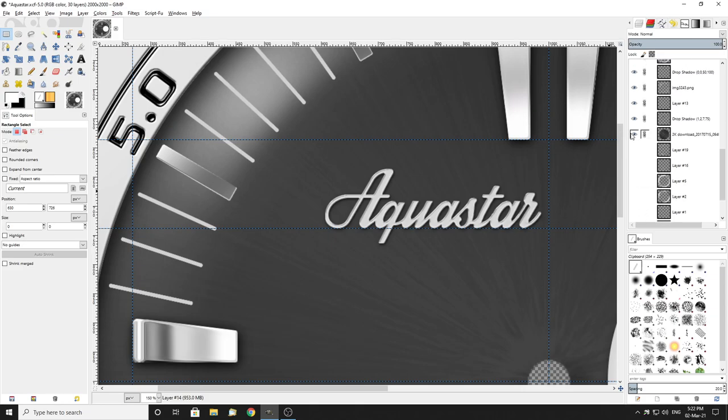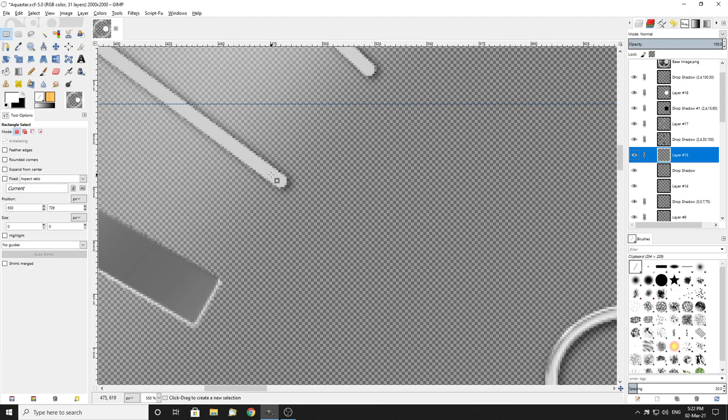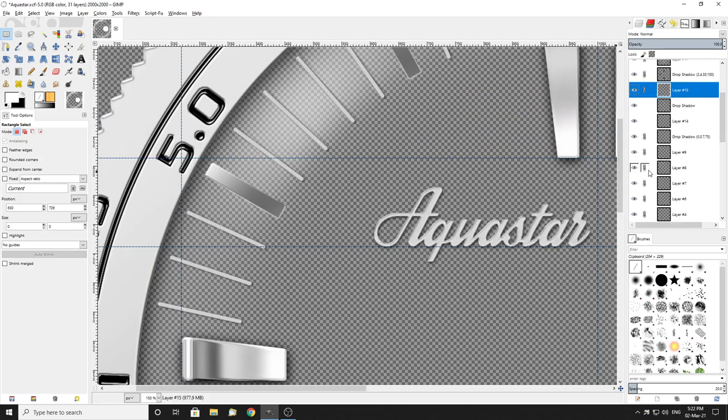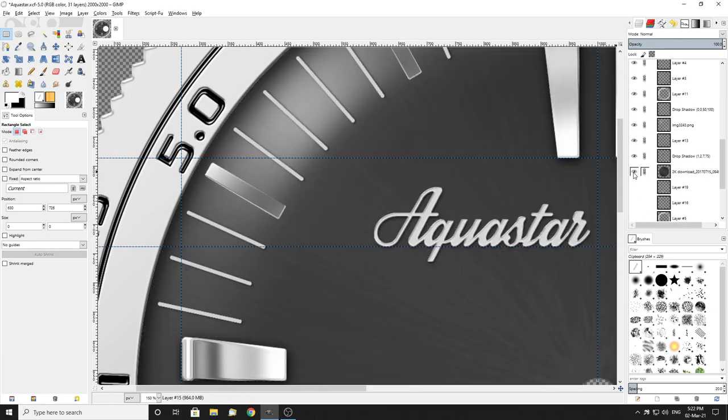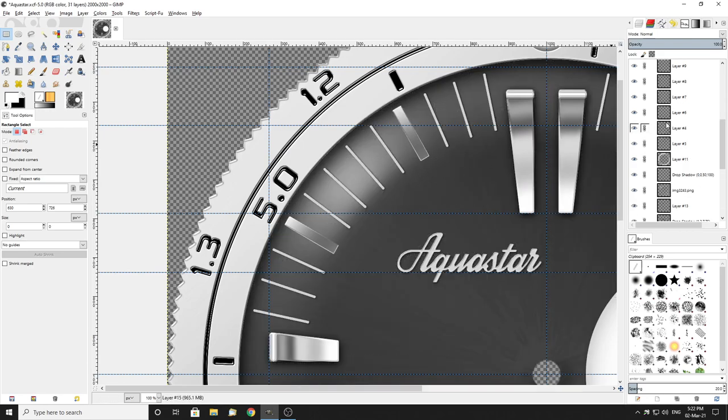Perhaps get rid of that — will give you a better idea. Try it on that one. Builders, repeat, drop shadow. See — that'll do for that, that's about all it needs. If we add that back, gives it an ever so slight little bit of depth — like it's sitting above the face, which is what I want it to do.